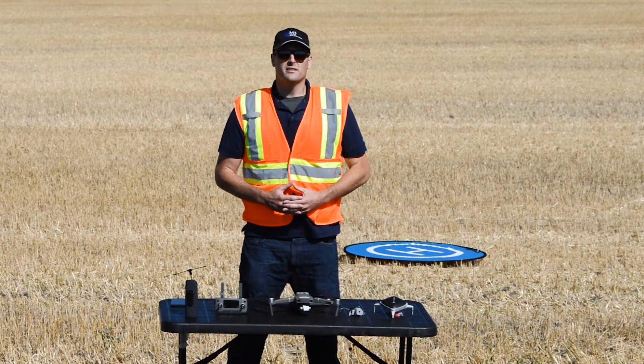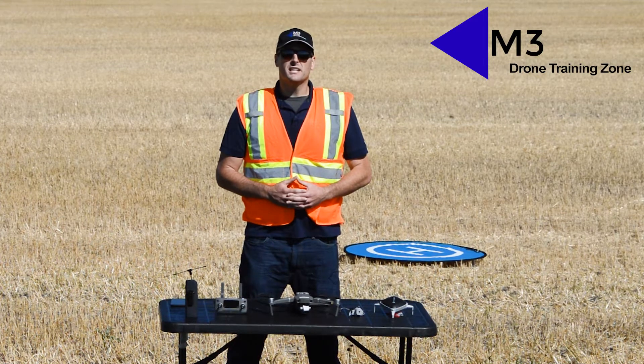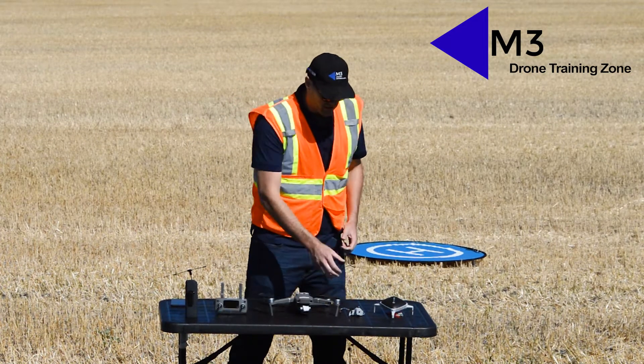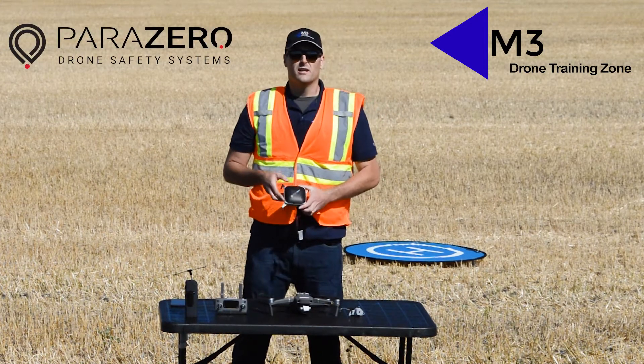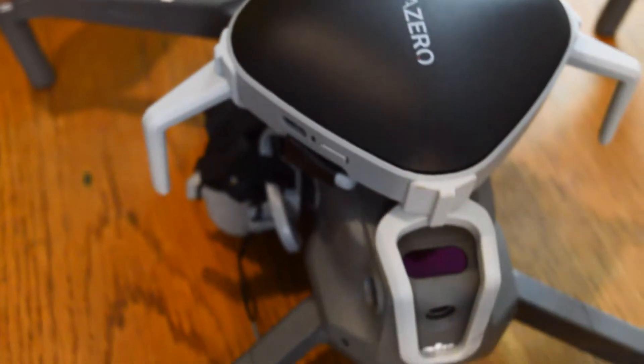Hi there, I'm Matthew Johnson, president of M3 Drone Training Zone. Today we're going to be doing a demonstration of the DJI Mavic 2 Pro with the Parazero ASTM parachute recovery system that will mount on top of the Mavic 2 Professional.